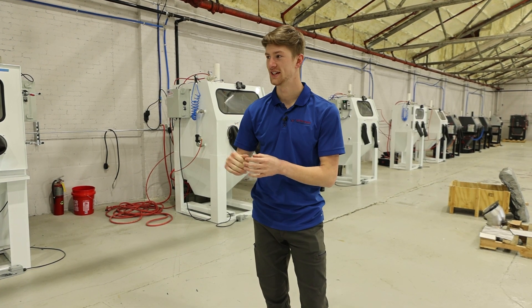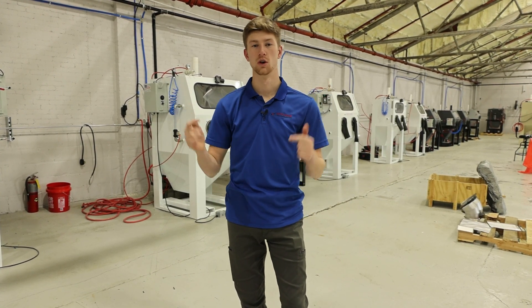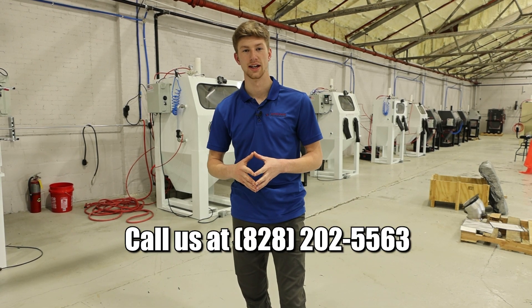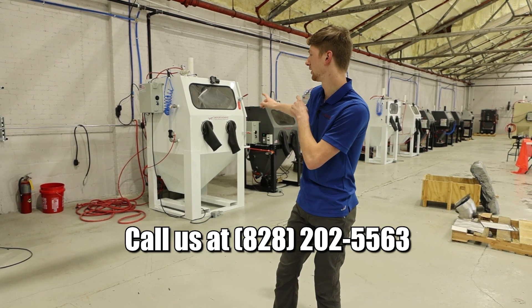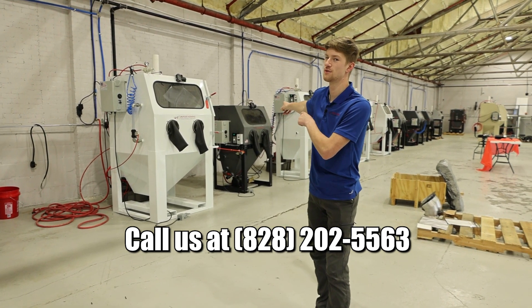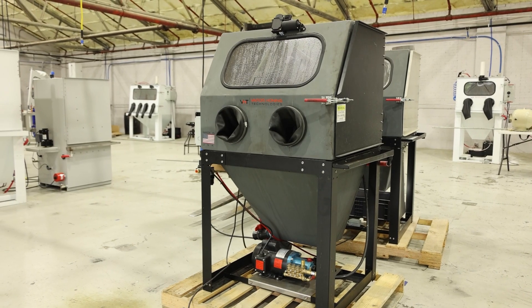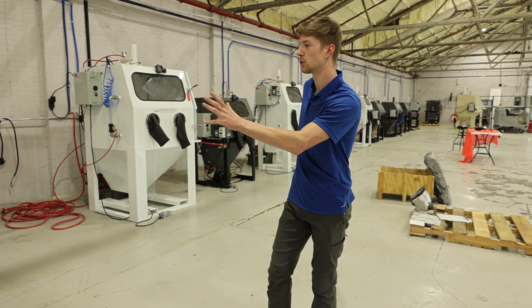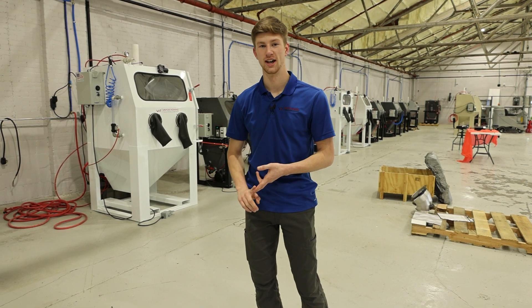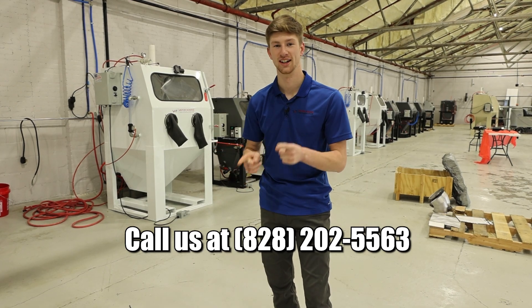Thank you all for watching. If you have any questions about the vapor honing machines in this video or ones not mentioned, leave them in the comments below or call us at 828-202-5563. Stay tuned for our next video going over the Hydroblast lineup, which I skipped over. Hydroblasting is essentially high-pressure parts washing — an incredibly effective way to quickly remove dirt, grease, and grime from parts without using an abrasive.